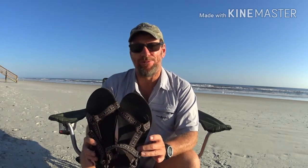Last but not least for footgear are my camp shoes — simply some Walmart flip-flops, about eight or nine dollars. They're nice and light, open-toed, which I don't mind since all I'll be doing is wearing them around camp. They're cheap, they're light, and I'll be rocking these around camp from Georgia to Maine.